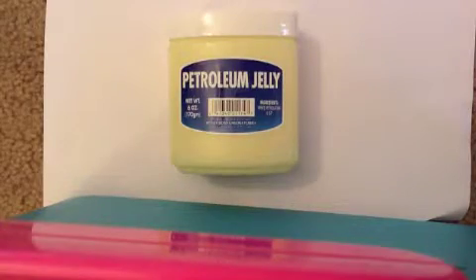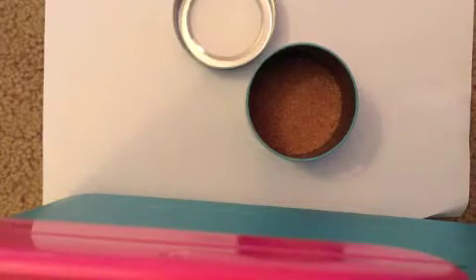Hey guys, so today I'm going to show you how to make your own lip scrub. The ingredients you need are some petroleum jelly, eyeshadow that you don't really care about, some sugar, a mixing bowl, a mixing tool, a spoon, a tea light, and last, a stained napkin.